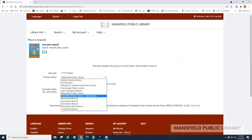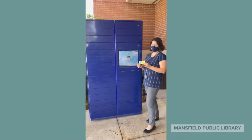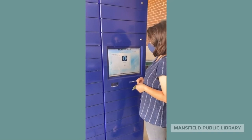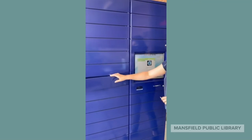Wait to receive a notification that your items are ready to be picked up, then visit the Hold Locker at the front entrance of the library, available 24/7. Simply scan your library card or type in your library card number on the touch screen. The locker will automatically check out your items and the locker compartment will pop open, revealing your items.